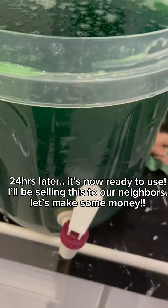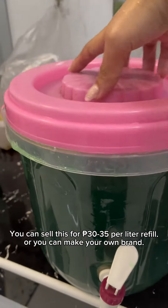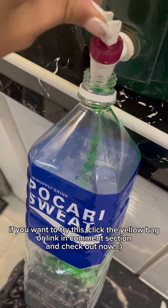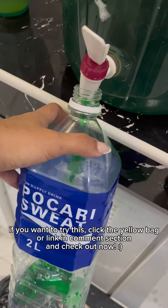I'll be selling this to our neighbors — let's make some money! You can sell this for 30 to 35 per liter refill, or you can make your own brand. If you want to try this, click the yellow bag or the link in the comment section.